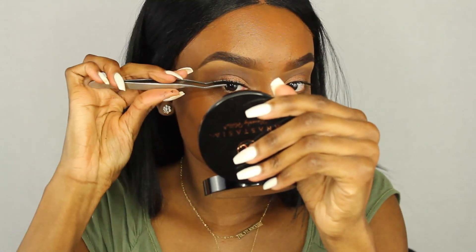I take that blending brush again and blend the two colors together so they look like one. Now I'm putting on my lashes — these are the Salon Perfect 614 lashes, which you can get from Walmart. The lash tool I'm using, which you always ask me about, I got from Ulta and I'll link it in the description.